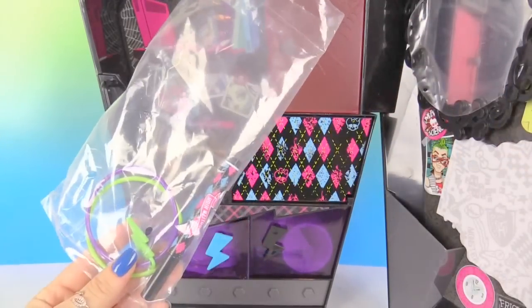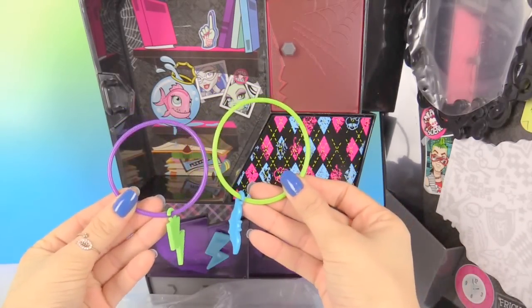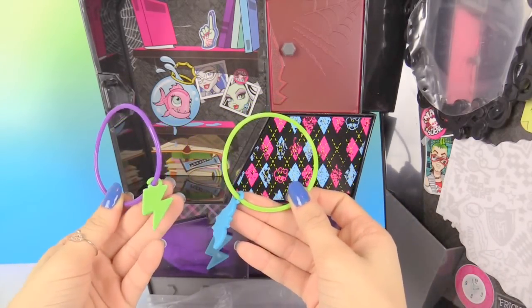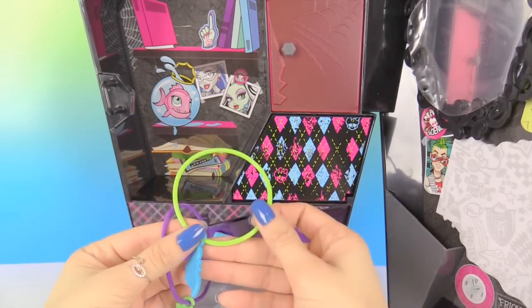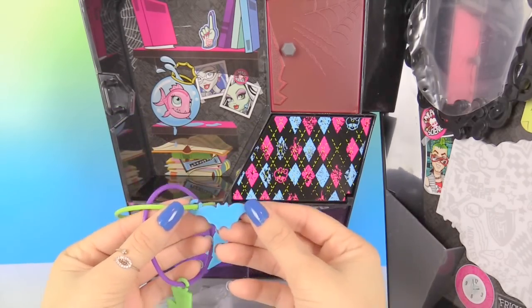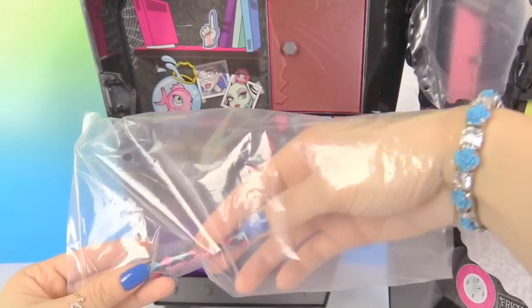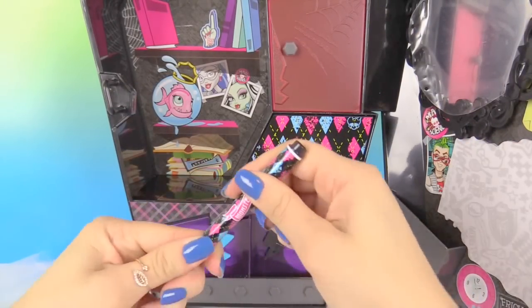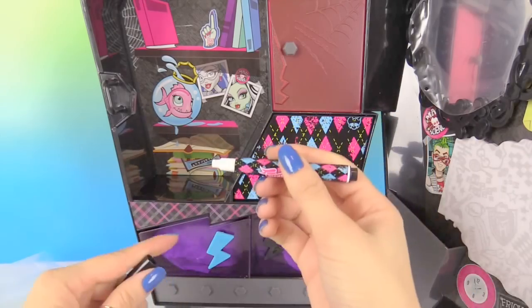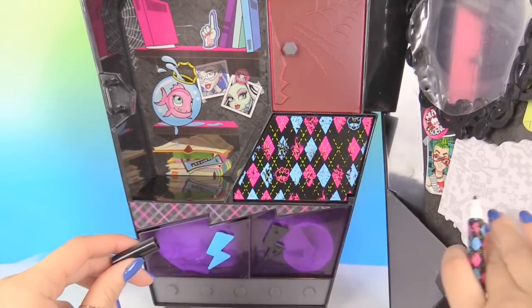Let's check out the last few items. Here we have two cute bracelets that are purple and green. The purple one has a green lightning bolt, and on the green one there is a little blue bat. And the last item in the bag is our Monster High marker. This you can actually open up and draw on the whiteboard that's on the locker, which is right here.